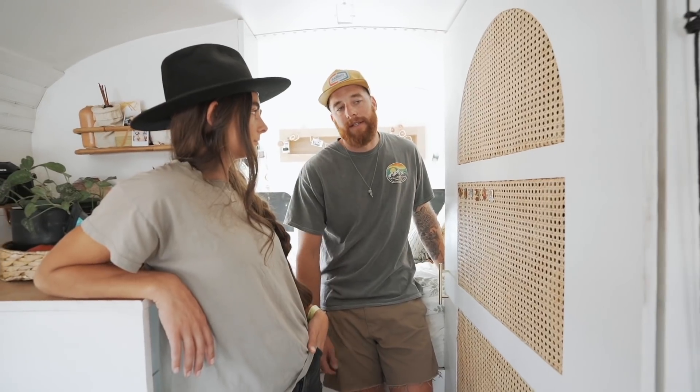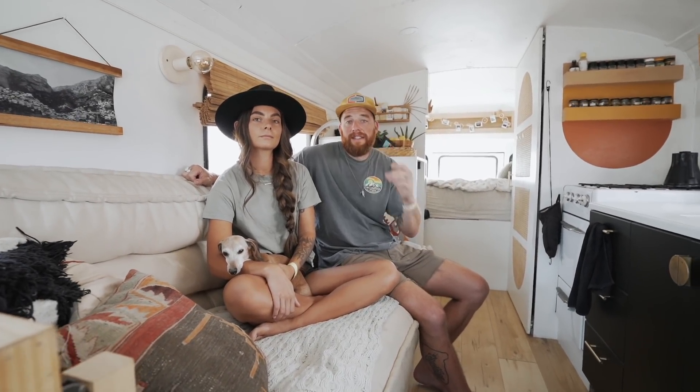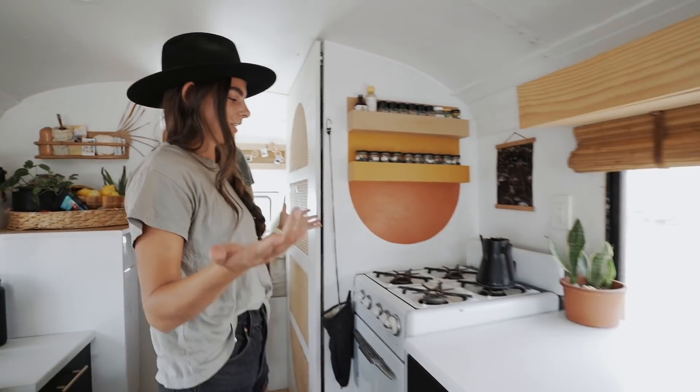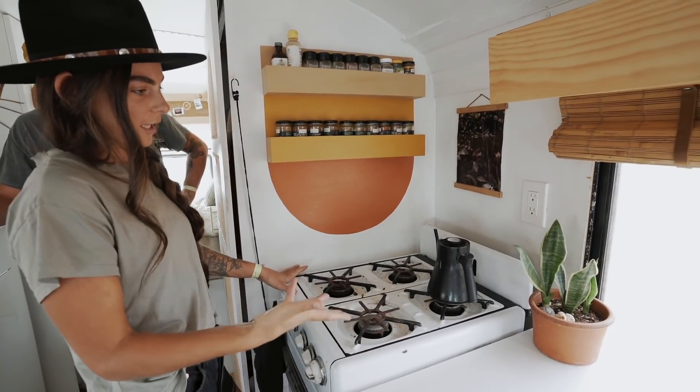A lot of people ask how much it costs and how long it took. Working full-time jobs while building, it took us about two years to complete before we hit the road. Our overall budget is roughly $30,000 — the solar system alone cost $10,000, and the bus itself before the build-out was just under $4,100. This is our kitchen — we have a 1950s vintage range that runs on propane.